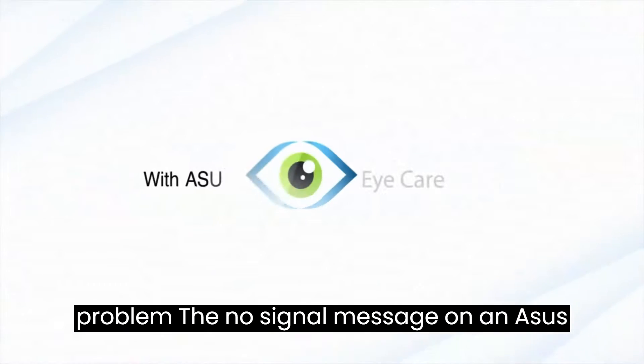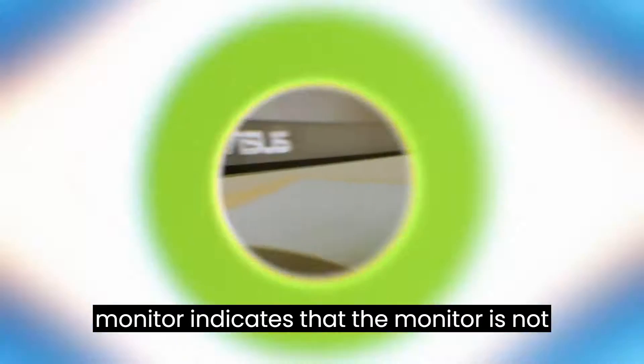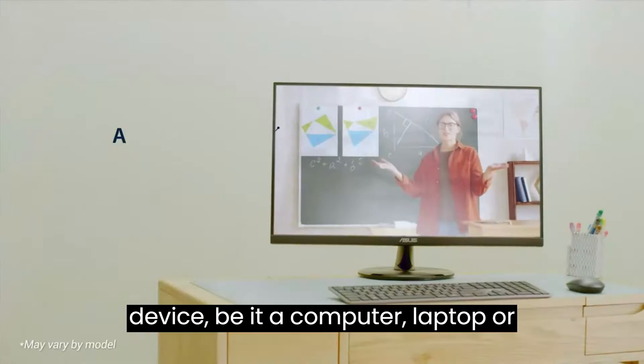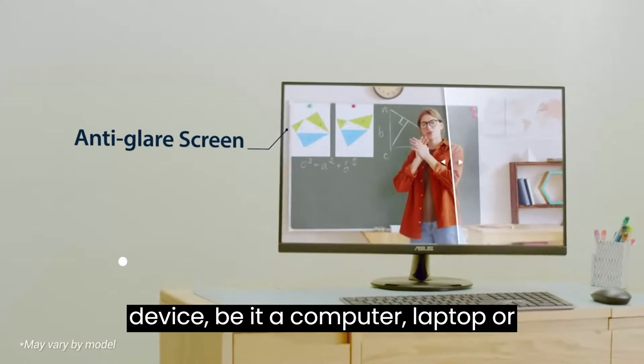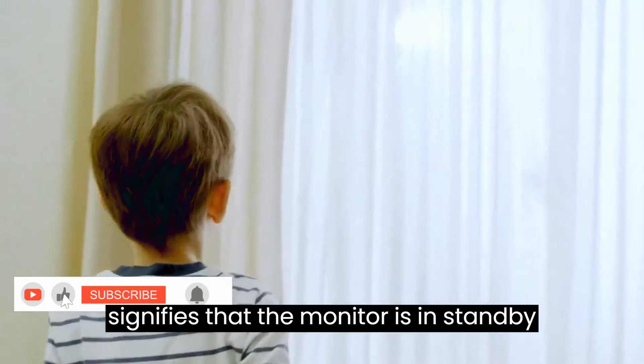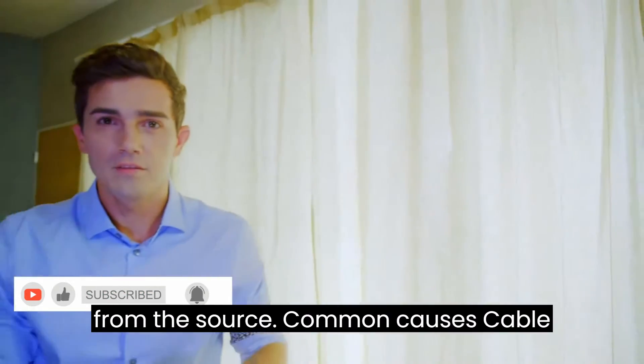Understanding the problem: The no-signal message on an ASUS monitor indicates that the monitor is not receiving any input from the connected device, be it a computer, laptop, or console. The orange light typically signifies that the monitor is in standby mode but is not receiving any signal from the source.